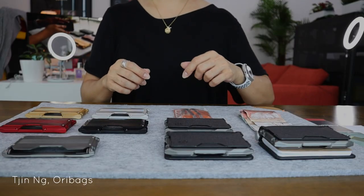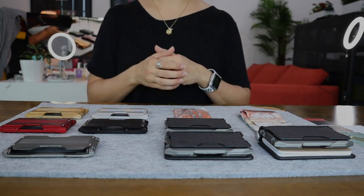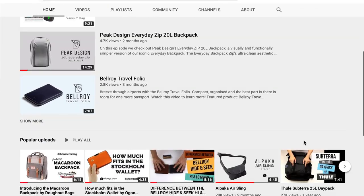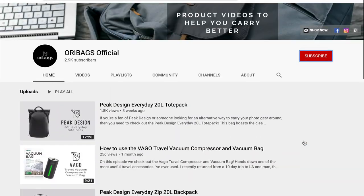Hey, what's up guys, this is Jin from Orivacs and on this channel, we are all about coming up with product videos and tips to help you carry better. So if you're new to the channel, why not subscribe to us and don't forget to hit that bell button too!